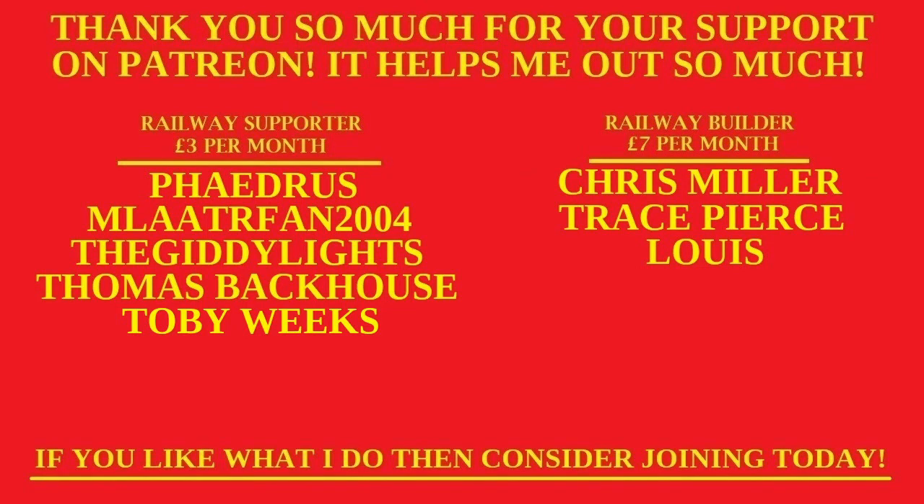Thank you so much to everybody who is supporting me on Patreon. Your generosity and support is greatly appreciated. I love you all so much. If you like what I do and want to support me in a more personal way, then consider joining my Patreon page today. There will be a link at the top of the description.